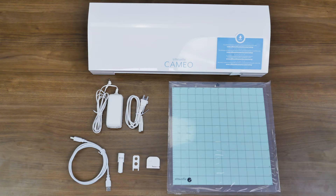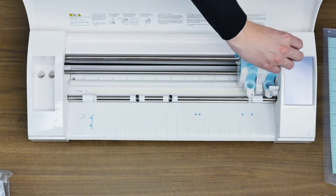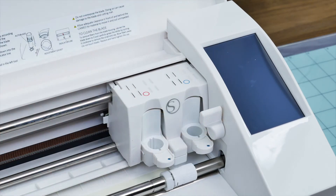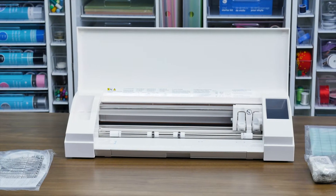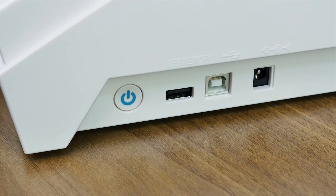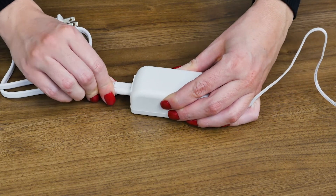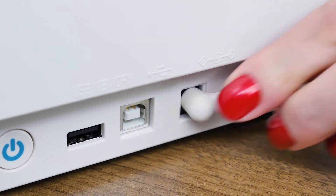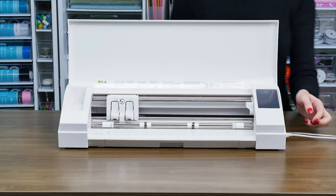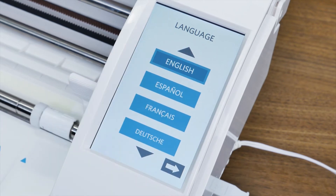Once you've confirmed all items are present, discard any tape from the machine that covers the lid and blade carriage, and remove the foam pieces found in the machine. Plug the included AC adapter into the right-hand side of the Silhouette and then into a wall socket. Turn on your Cameo by pressing the power button. Go through the initial setup screens to select your language and other options.